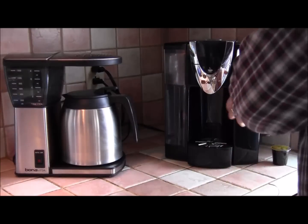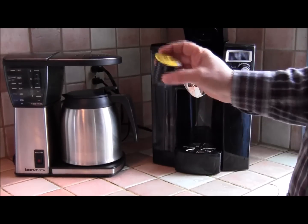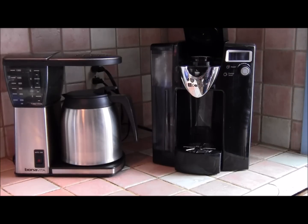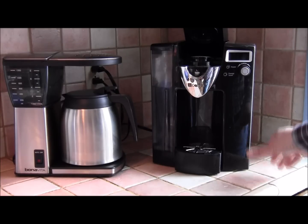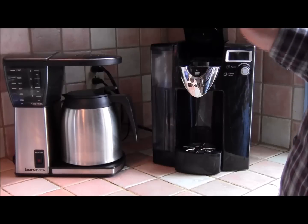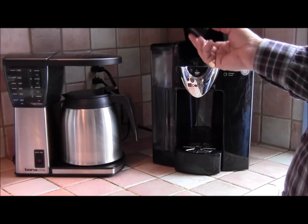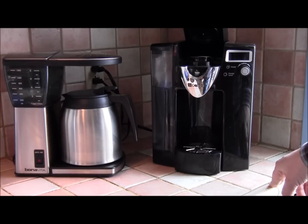Now we get into the modern single-serve category. This is a K-cup brewer — it's actually an iCoffee Opus brewer, but it's the same deal. You grab a K-cup, put it in the top, close it up, press the button, and it makes you one cup of coffee. About 25% of people in North America now have a K-cup or single-serve brewer of some kind — there's also the Tassimo, the Nespresso, and others. These are massively popular because making coffee is so convenient — no mess, no filters, no wet coffee grounds. However, billions of these K-cups are thrown away every year, which is a significant landfill problem.